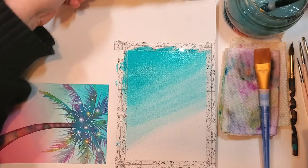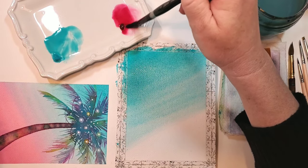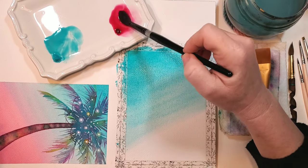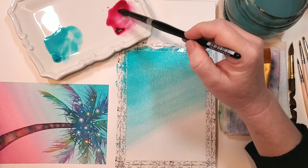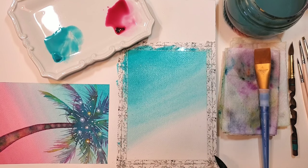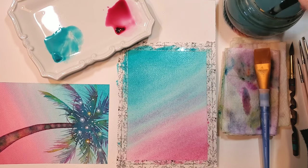I'm rinsing off my brush really well because now I'm going into my pink. I grab some Rhodonite with the corner of my brush and mix it up with the water really well. This Rhodonite is a really intense pink — it's so pretty. You want to make sure you've got it really mixed up well with no little pieces of paint floating around. With my brush fully loaded, I do that same sweeping process starting at the bottom and moving up, this time not worrying about tilting my paper. I go right into that blue and it starts to make a lovely shade of purple.